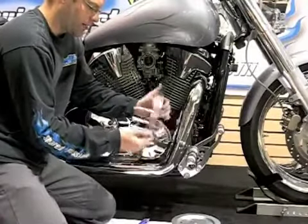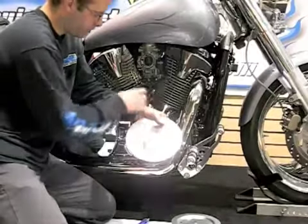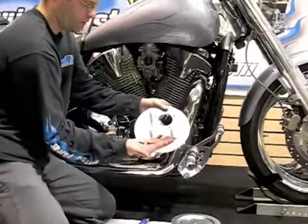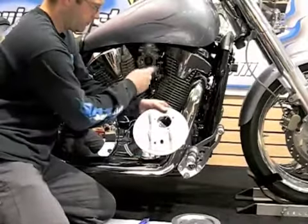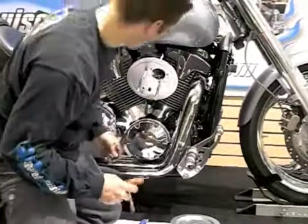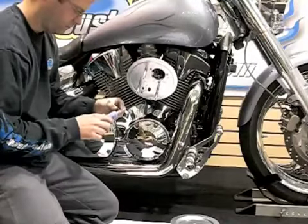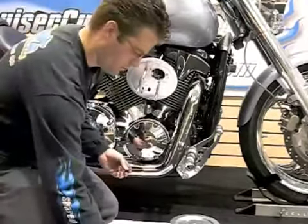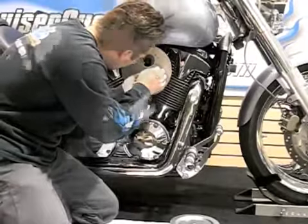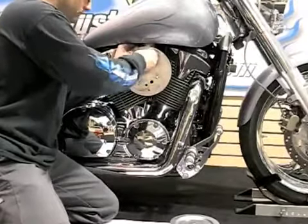Now I've got the three standoffs attached and the two hose barbs inserted. I'm now going to bring the backing plate up, attach the two hoses to the back of the unit, flip it over, and install it to the carburetor using three aluminum bolts. I'll put thread lock on each bolt and then grab an Allen wrench to lock them down.